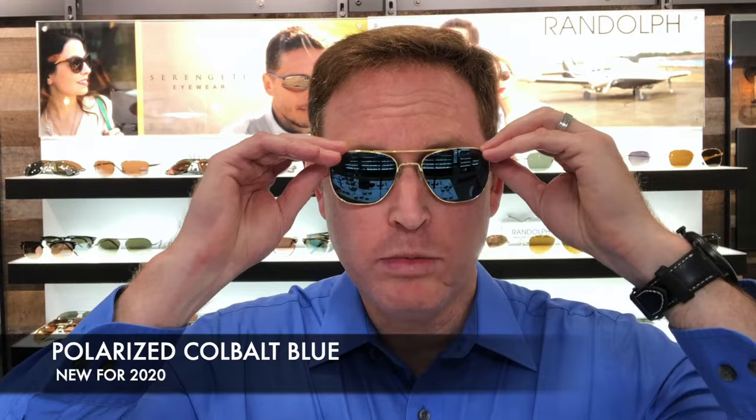Hi, this is Arby from FlightSunglasses.com and SkyOptics Sunglasses, and I'm here today to talk about the new cobalt blue lenses from Randolph Engineering. Now, if you're not familiar with Randolph, they are an exceptional company based just outside of Boston. These are made-in-America glasses, and this is their newest and my favorite lens from this year, the cobalt blue lenses.